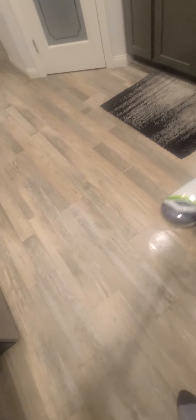Spray that spot and it's just gonna come up really really easy. If you have little small kids, babies, and they're always spilling juice on the floor, this will be perfect. Or if you hate scrubbing and mopping, this Bissell SpinWave will be excellent for you.